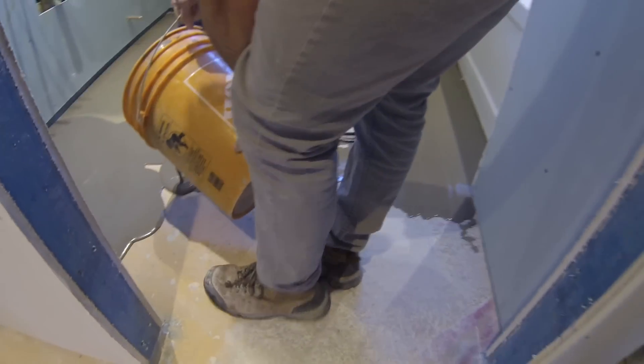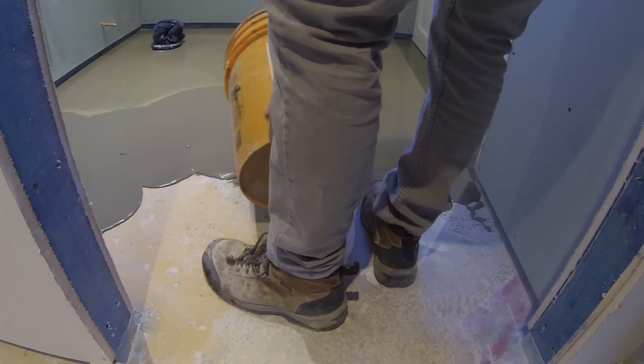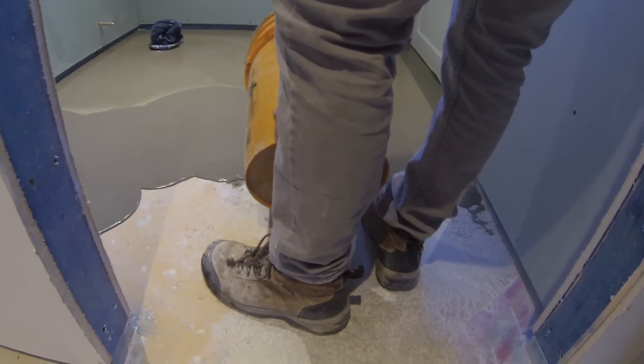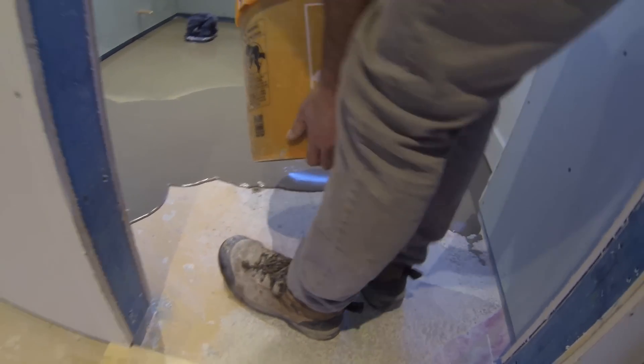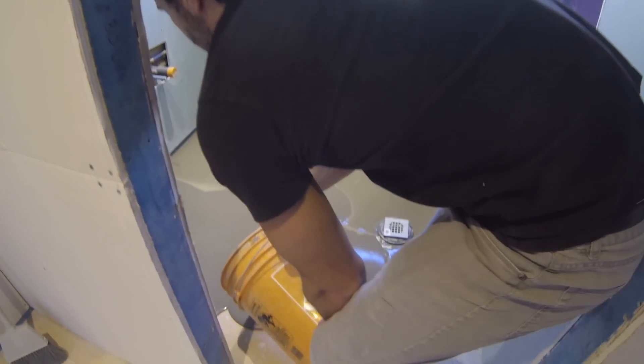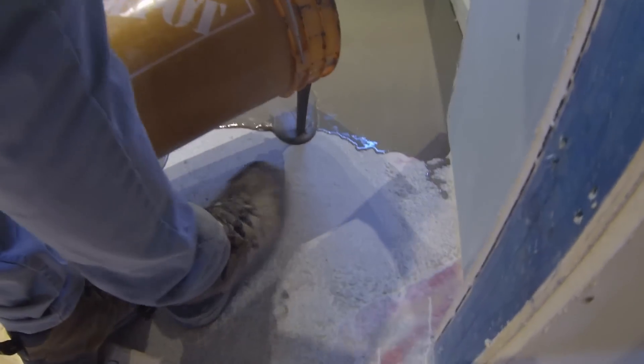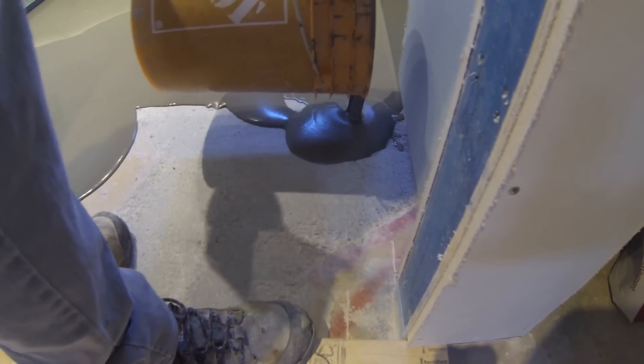If you require thicker underlayment, after 4 hours you can apply your second coat. They recommend that if it sits for longer than 12 hours, you use their primer over top of it before applying the second coat. I didn't use a primer on this before installing it and I've had no issues with adhesion.